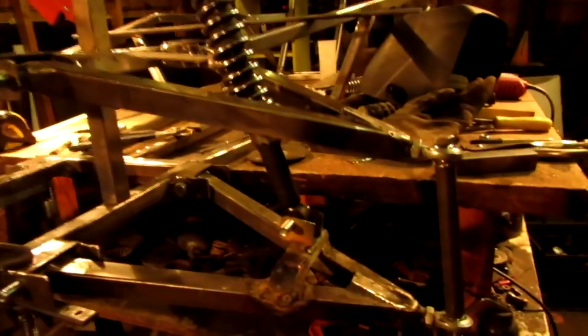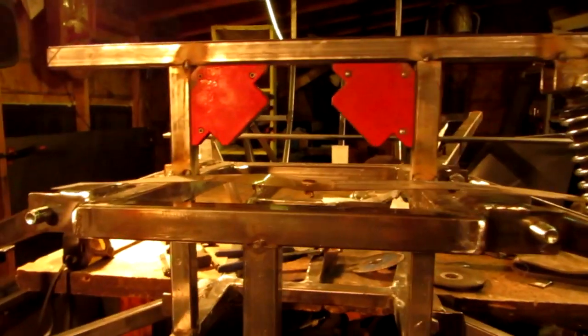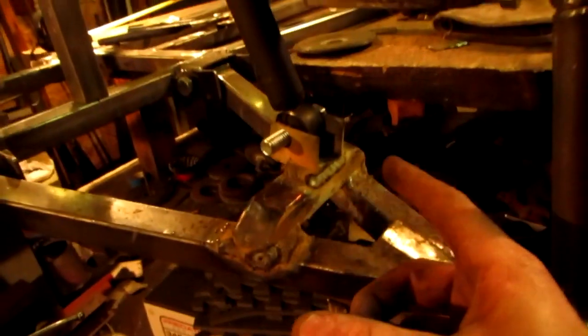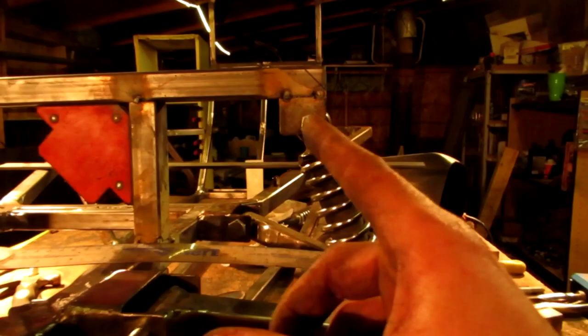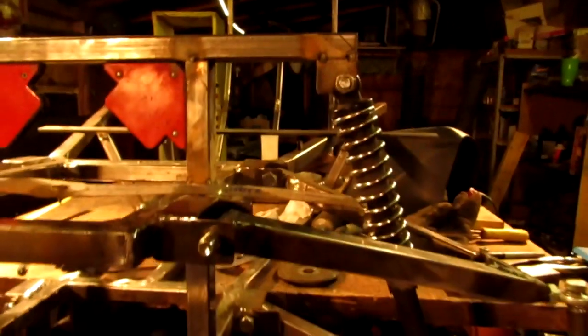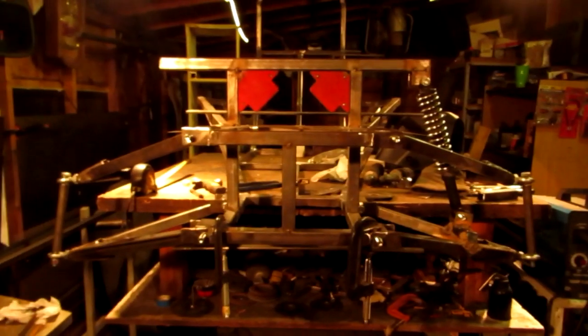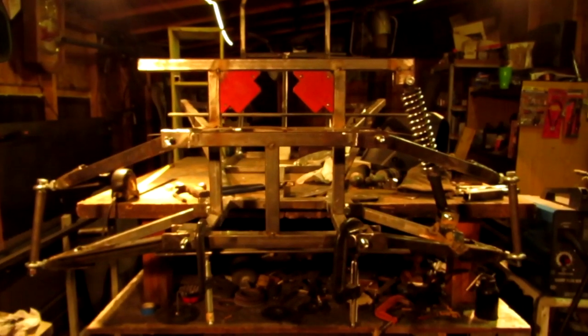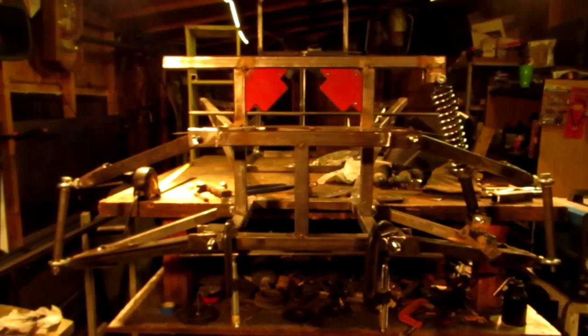Now, was that fast or what? Pretty much what I did — you can see it all here. I put the crossbar support right there, the bracket for the shock, and it goes up and connects there. This is all tacked in because there are a few other things I've got to do yet. I've got to do the other side yet.